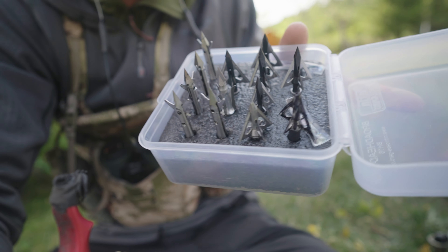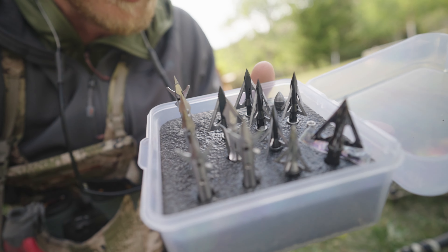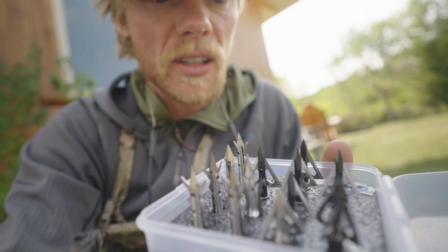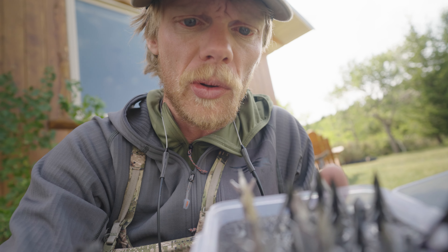These are all my broadheads. I've got a mix of Slick Trick Viper Tricks and Grim Reaper Expandables — pretty much all big game. For elk especially, I'm using the Slick Trick Viper Trick.